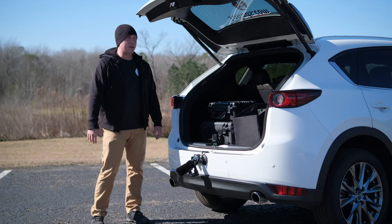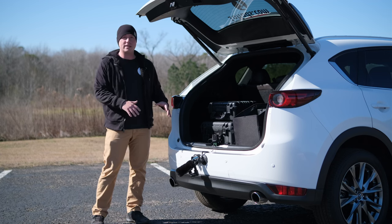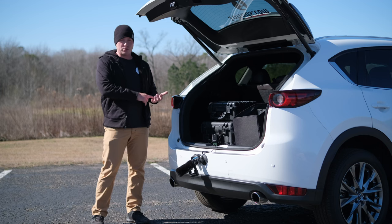Hello and welcome back to the channel. Today I'll be showing you all what I have found to be the absolute best way to capture exhaust audio from loud vehicles, even while rolling down the road.